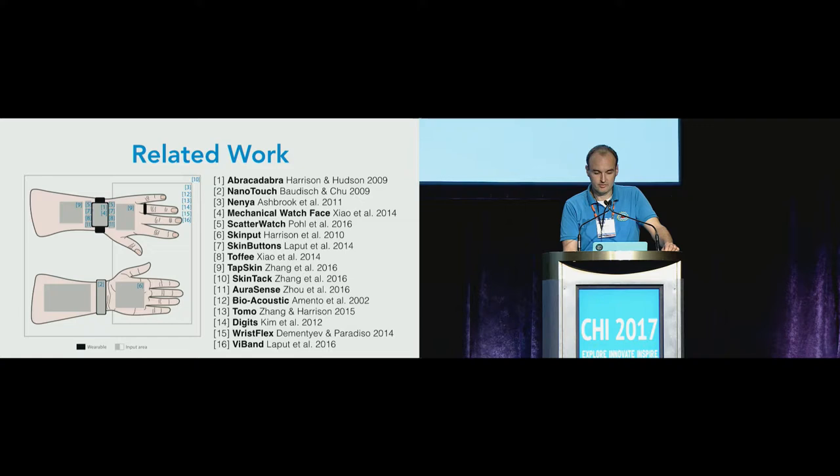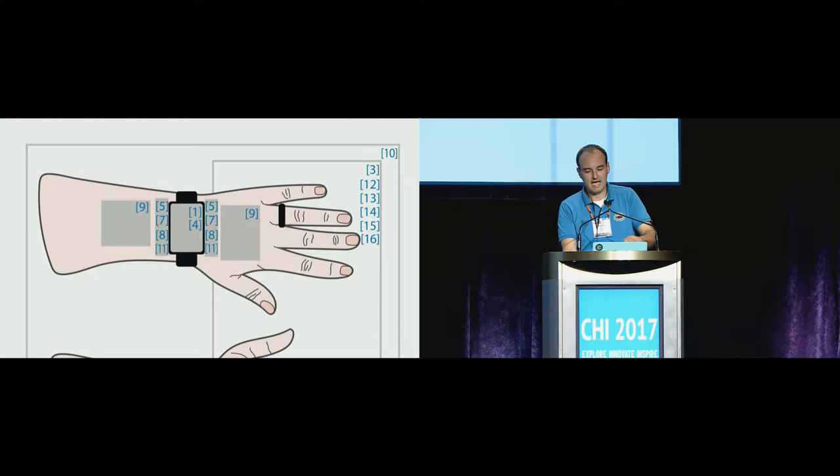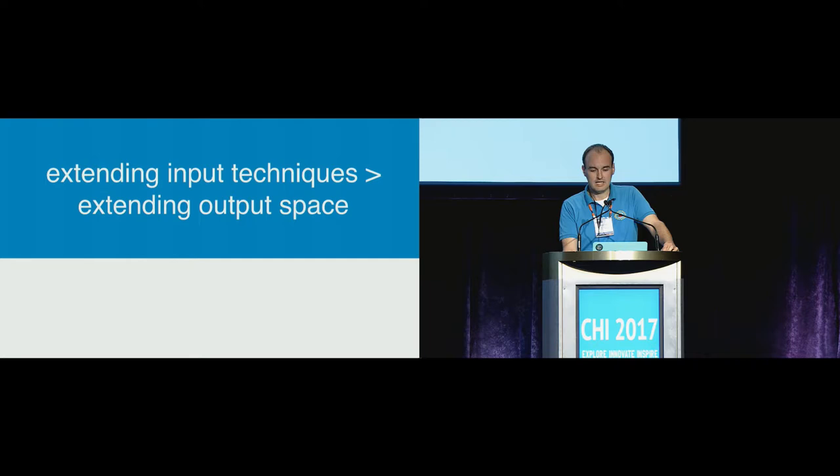Let me quickly walk you through the related work. As we have seen in the other presentations, there's a lot of work trying to address the constant problem of smartwatches, namely the limited input and output space. This list on the right-hand side is far from complete. We have ordered the papers and placed them on the hands where we think they try to extend the input and output space. It is interesting to note that while there's a lot of work extending input techniques, there's less work on extending the output space of smartwatches.